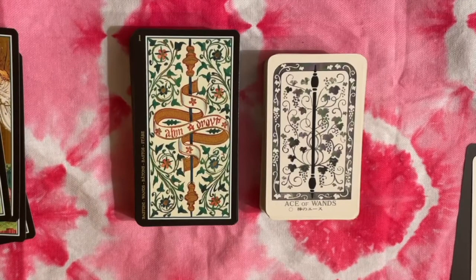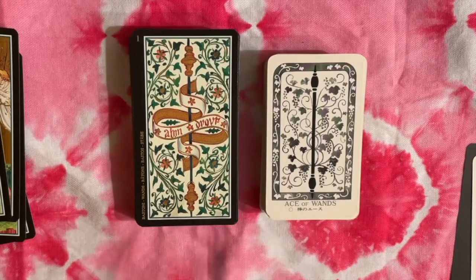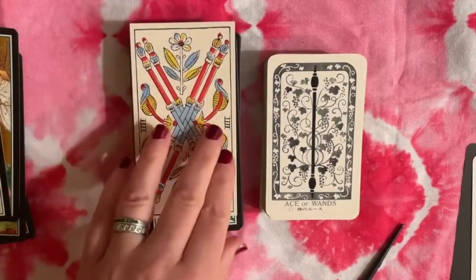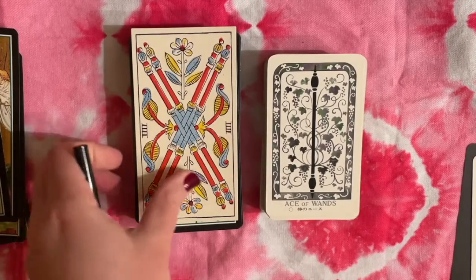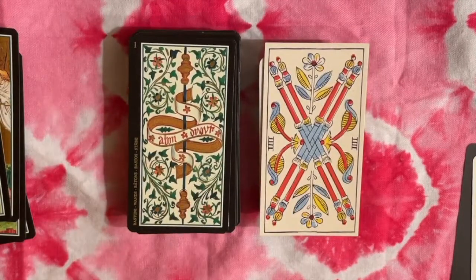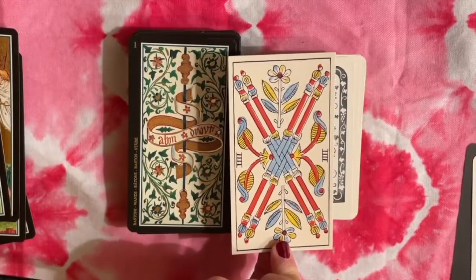As we get into the numbered cards I'll probably have less to say and we'll move through faster. The Batons suit was actually what first caught my eye — these baton shapes reminded me of the Visconti. We have foliage here, foliage and flowers there, and grape vines. This also reminds me of Marseille because in the Swiss style decks you get this type of wand with little baubles on the end — more like the original Italian style versus the French Marseille or modern RWS style.